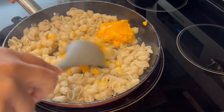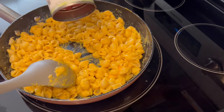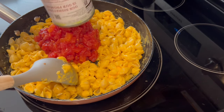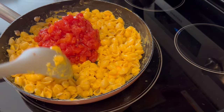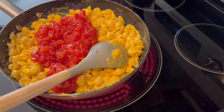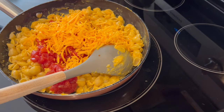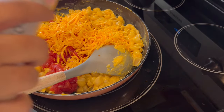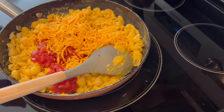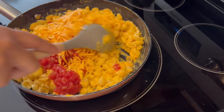Now I'm going to add in my can of diced tomatoes. The recipe says undrained but I did drain my tomatoes because tomatoes have a lot of water in them. I'm also adding in my cheddar cheese and some garlic powder and onion powder — that is totally optional — and I'm just going to give it another good stir.